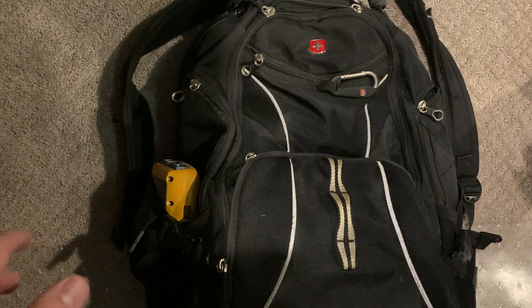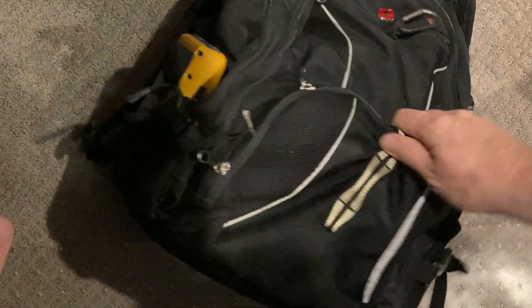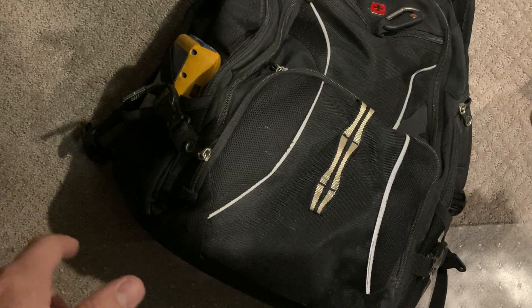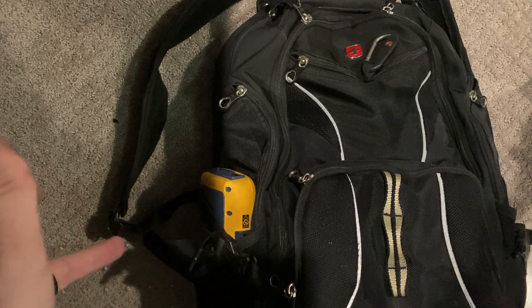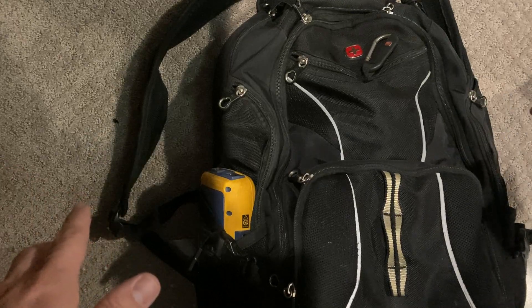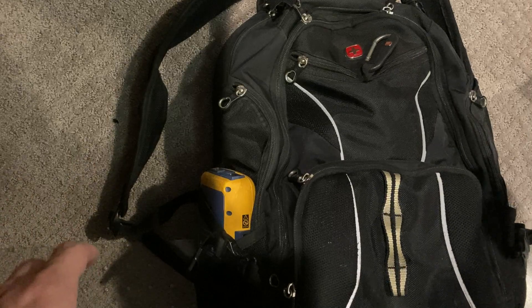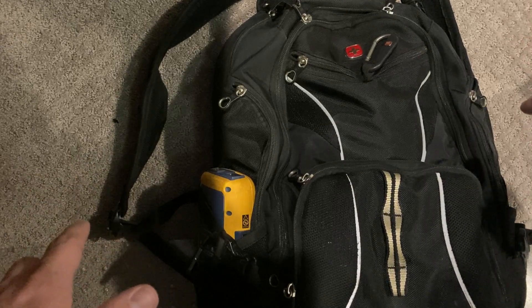Today I thought it might be a good idea to go through some of the tools that I use as a network ops and network engineer out in the field. This is the backpack that I use — just a normal standard Swiss backpack. I've had it for probably 10 years or so and it's always treated me pretty well. It's got a lot of different pockets and it works for me.